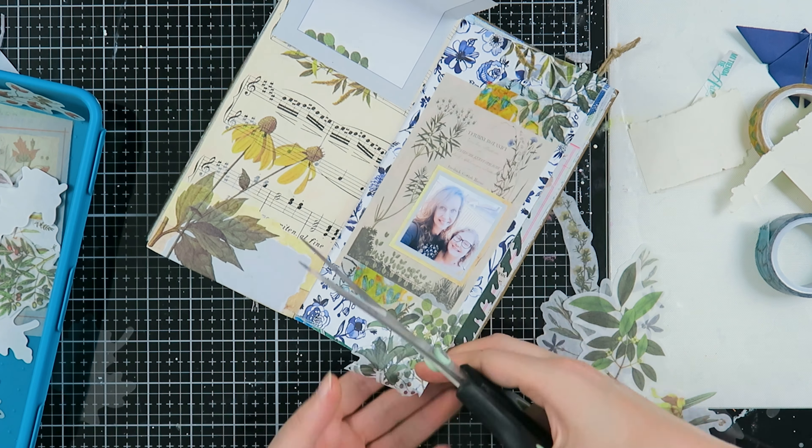Now I'm going to take my roller date stamp and stamp the date of when we had our day together — so it's not the date when I made this page, it's the day that we saw each other. Then all I do is write down some journaling, and that's my journal page for today!